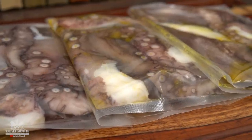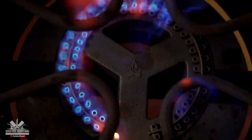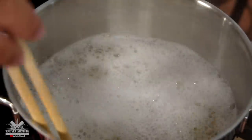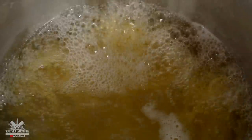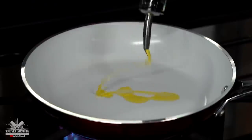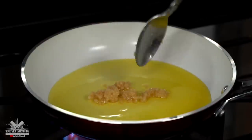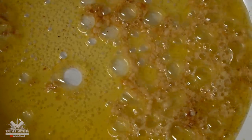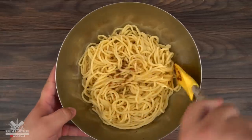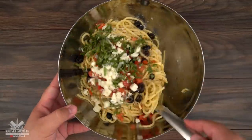Now that our octopus is ready, I'm going to be making an amazing side dish to go with it. I started off by boiling the pasta. For the sauce I used extra virgin olive oil and minced garlic, then tossed it with the pasta, mixed it well, and threw in some black olives, tomatoes, basil, freshly ground black pepper, and salt. Mix it well and your pasta is done.